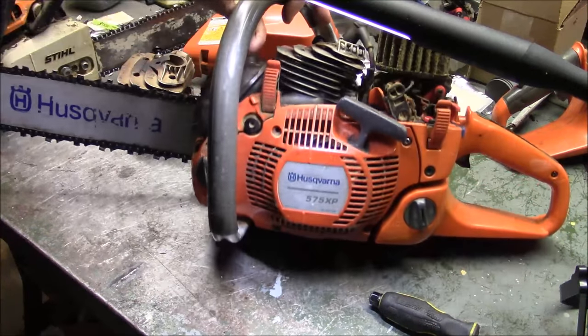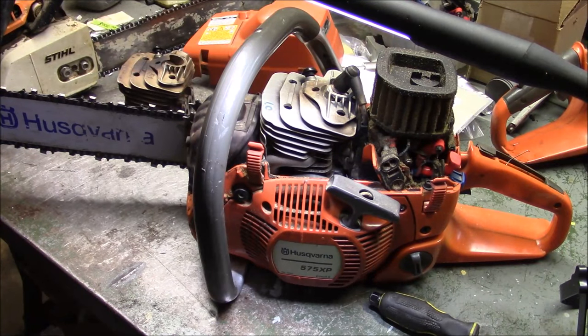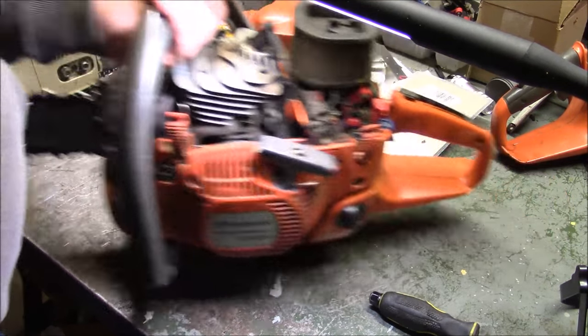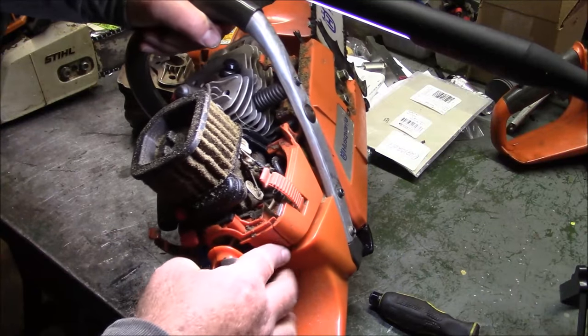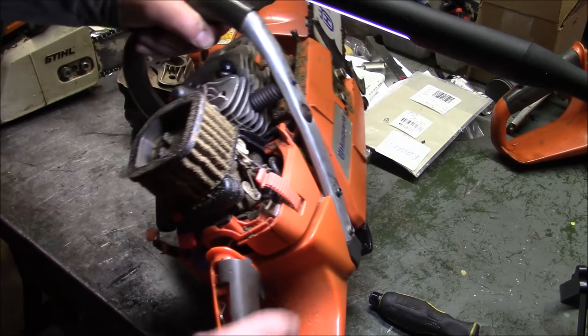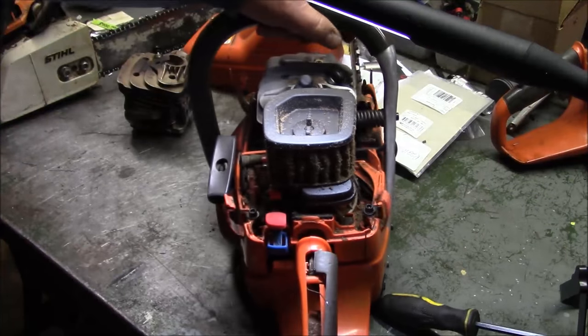These aren't auto-tunes, but they are true X-torques or some of the earlier X-torque designs. This one is dirty, and what happened to it is it got dropped and did some fairly substantial damage to the handle, so I got a new handle for it.